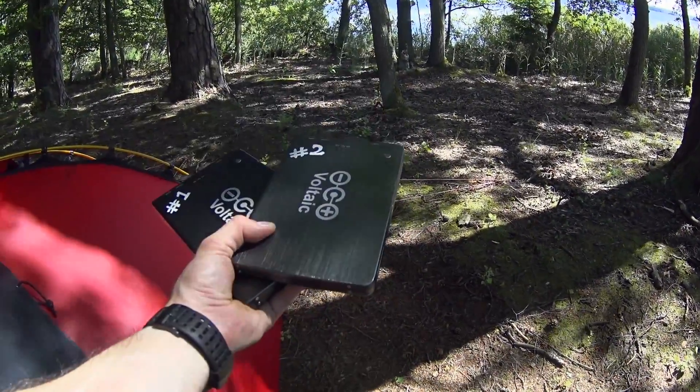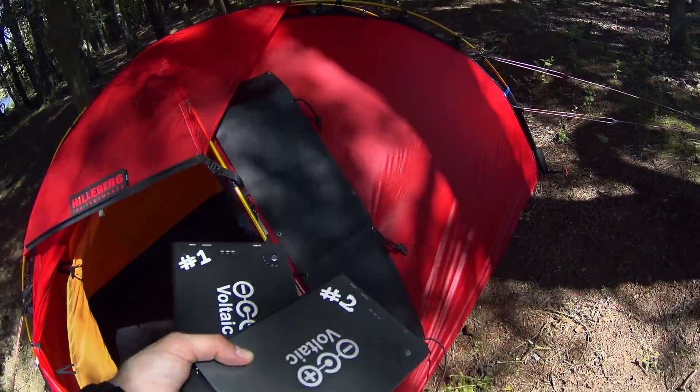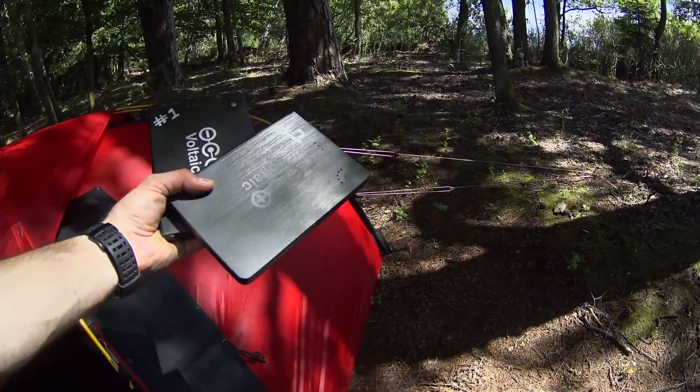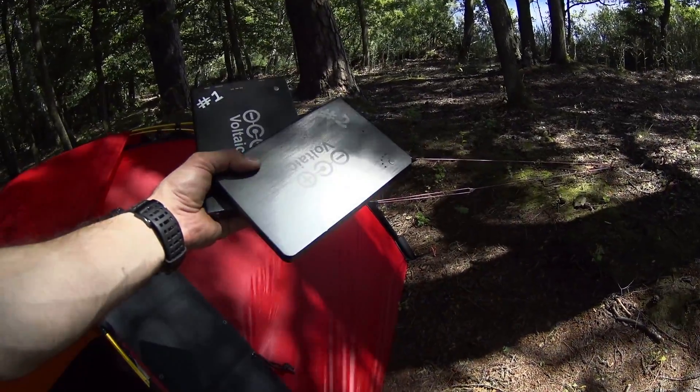This is still under testing and for the moment I'm super impressed — I have way too much energy almost. Now let's test the charger I just got from Voltaic.